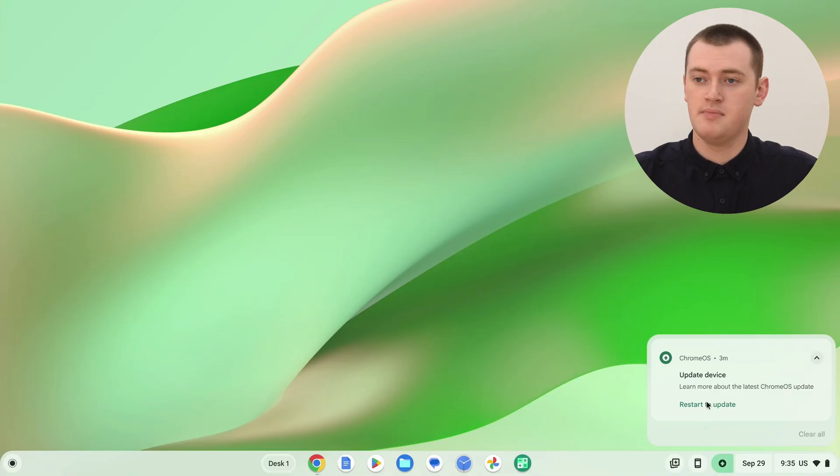Whenever you get this notification, all you really need to do is click 'Restart to update'. You'll want to make sure anything is saved first. Most things these days will usually save themselves — if you're working in Google Docs and things, it should all be fine. But if you're editing a photo on a website or something, you might just want to make sure you save that first.